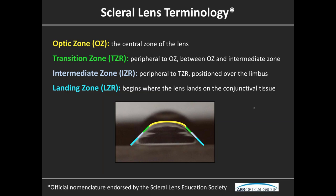The optic zone, of course, is central — this is where the optics of the lens are. What's a bit more new for this lens is we have transition zones, essentially between that optic zone and the intermediate zone. The intermediate zone and transition zone collectively overlie the limbal area. So if you hear me say limbal area, I'm referring to a combination of that transition and intermediate zone.